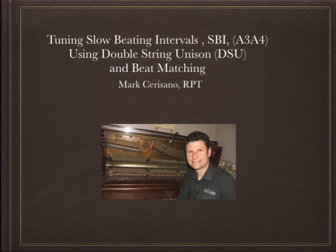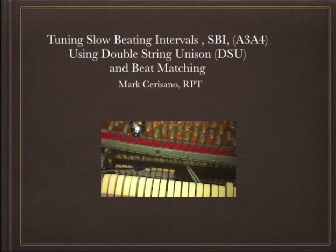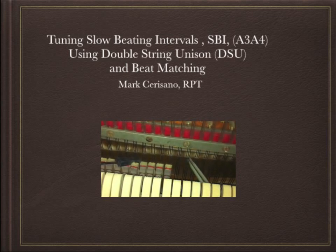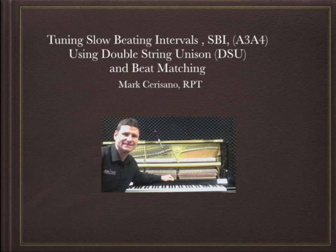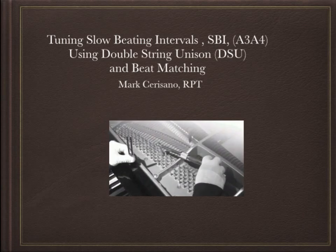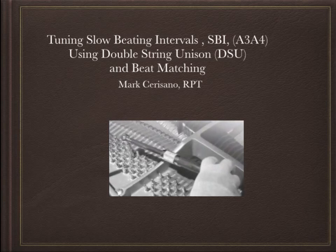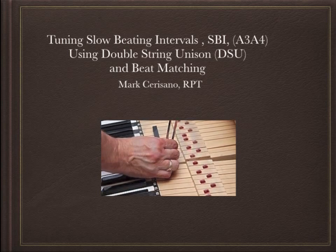I use a double string unison technique, which is basically just muting one string of a trichord and tuning the other two strings until they sound good, then unmuting the muted string and tuning it to the other two for a clean unison. I've been teaching people to tune pianos for about eight years and I'm contemplating teaching beginners this technique because of its high requirement for clean unisons and stability, which are the most important skills a tuner must possess — oral or electronic. Clean unisons and stability: without that, it doesn't matter how you tune or what temperament you use.